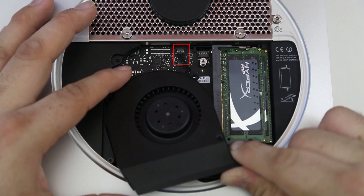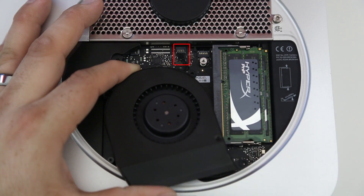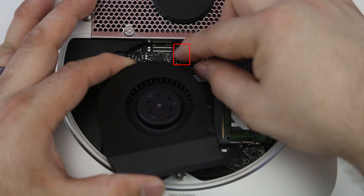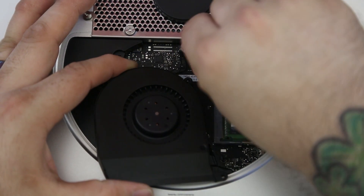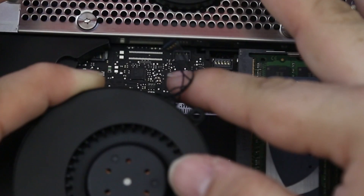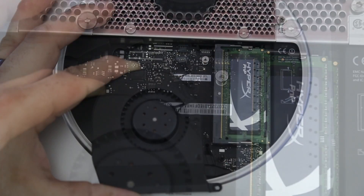As you can see right here, we have the fan connector on the logic board, so we want to go ahead and remove that. The easiest way is to lightly pull up on that cable — really, really lightly — and it will wiggle loose off its clip. Just a little tug and you should be able to remove it just like that, very nice and neat.